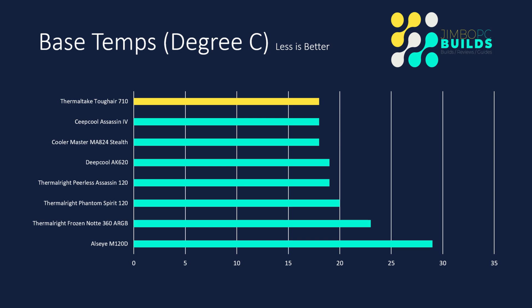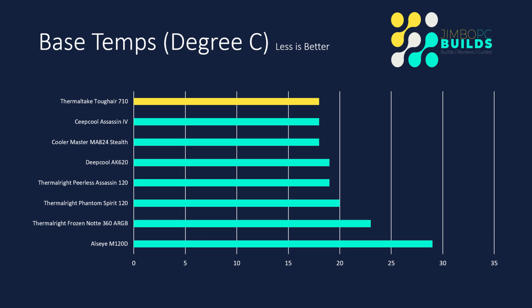Let's get to those results. Base temps — as we did in Season 1, we're including base temperatures. The Thermaltake Tough Air 710 did reasonably well with a base temp of 18 degrees Celsius, which is equal to everything else. Base temp is just an indication of how the coolers are doing on the standard fan curve. Most of them are in a similar line — the only exceptions are the Thermalright Frozen Note 360 RGB and the Ulsei M120D.